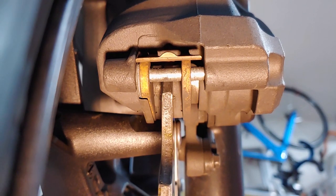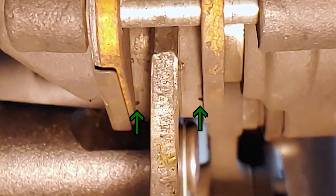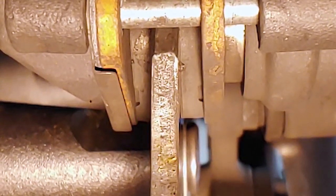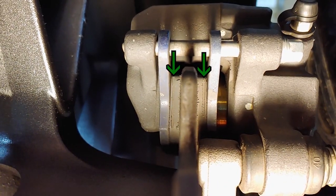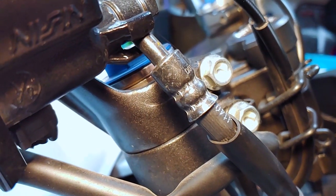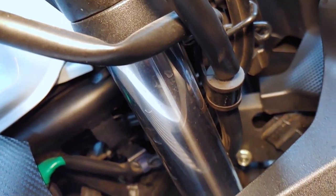Each brake pad has a small notch on the end. These pads have a lot of life left, but when they're worn down to those notches it'll be time to replace the pads. You should be able to check the front and rear brake pads without any tools, but you might need a flashlight. Next we'll take a close look at all the brake hoses, pipes, and fittings, checking for damage, wear, and leaks. Tighten any loose fittings you find, and replace parts as needed.